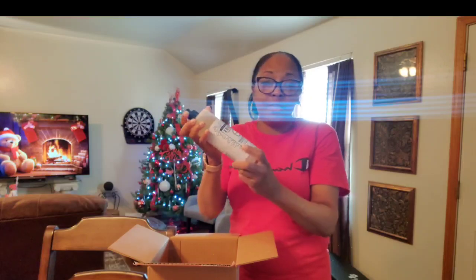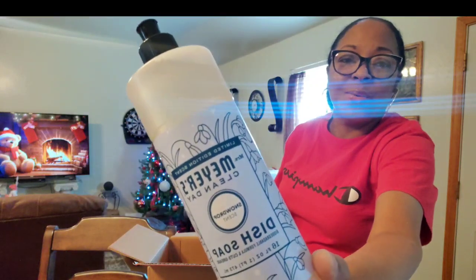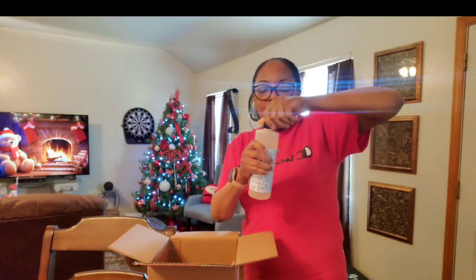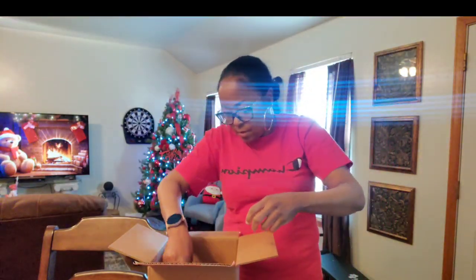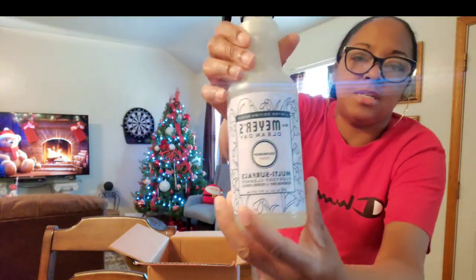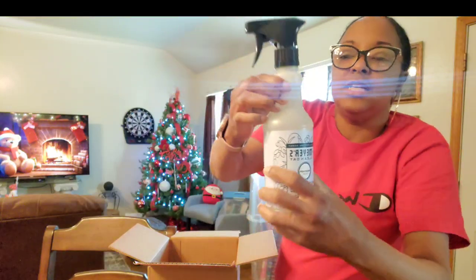I've had the peppermint before but I've never had the snowdrop — this is snowdrop, it's another Christmas scent I've never tried. I want to smell it and see how it smells. This is the dish soap — it's closed. Let me try this one, the multi-purpose cleaner in the snowdrop fragrance.